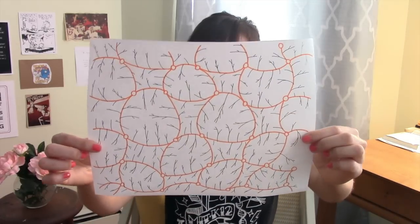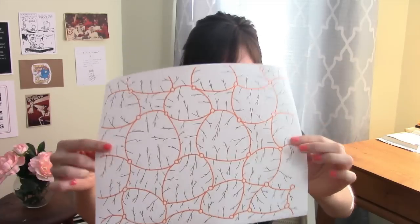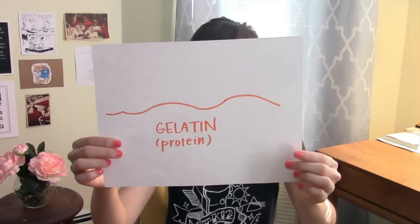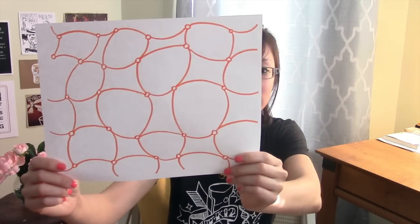In the other video, I talked about how real snot is made up of proteins called mucins — those are the guys in orange with a bunch of sugars branching off of it, the guys in black. Now, gelatin is also a protein. It's not mucin, but it is a protein, and when you add water to it, those water molecules end up cross-linking all of the gelatin together like this.